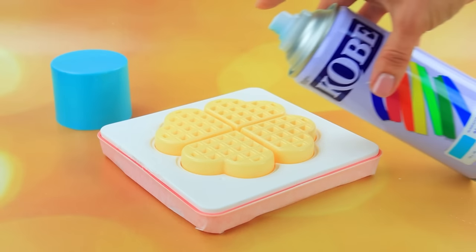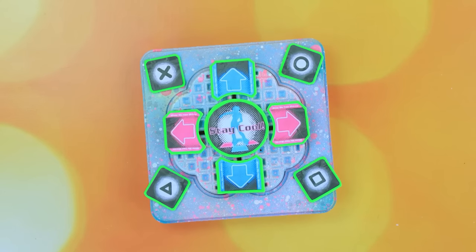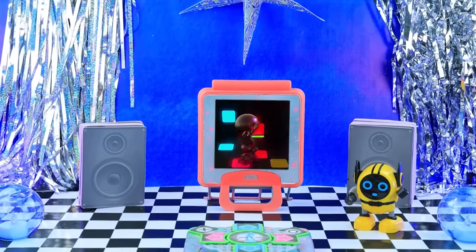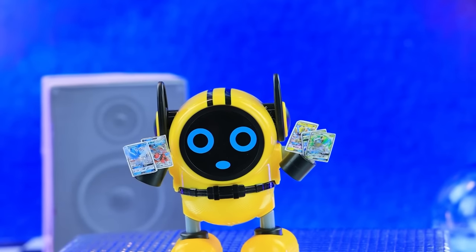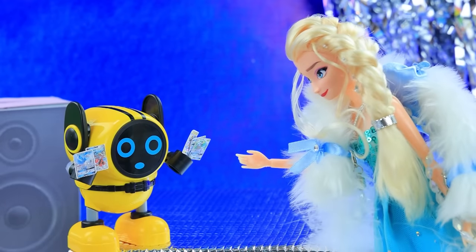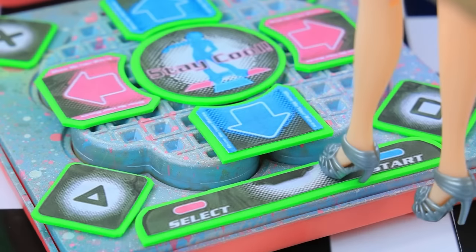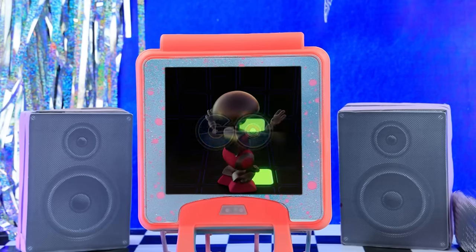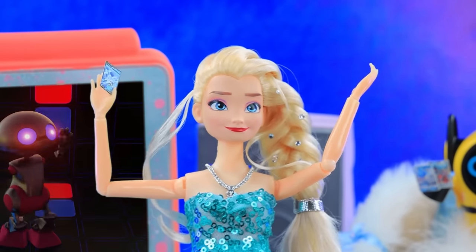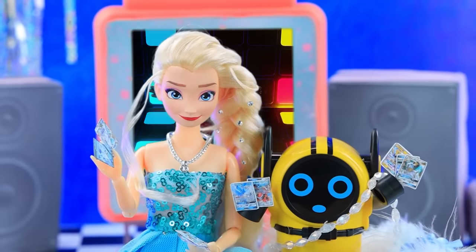The waffle is ready — paint it with spray paint! Cover the panel with printouts — we got the dance floor! Let's check the dancing skills of the girls. At the entrance to the hall, visitors are greeted by a robot. Come into our quest room — dance and get a card! Piece of cake, I'm a dance pro — I'll collect a bunch of cards! Hold my fur coat! Even in heels, Elsa does a great job! Quest is completed — the princess received a bunch of cards!